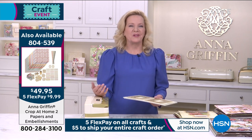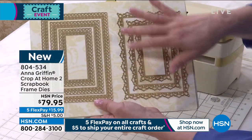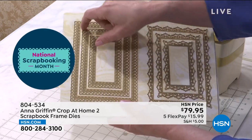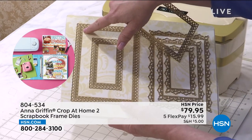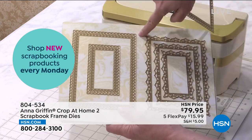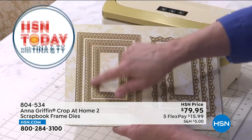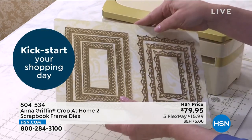For me, embellishing behind a photo brings the photo forward, brings it to life, makes it more important when you're looking at it on a scrapbook page. The dies coordinate with our border dies as well, so the designs coordinate with a 12-inch border die. The larger frame has an interior frame of five by seven, so you know exactly where to put your four by six picture. Then we go a little smaller — four by six with a three by five opening for a photo.